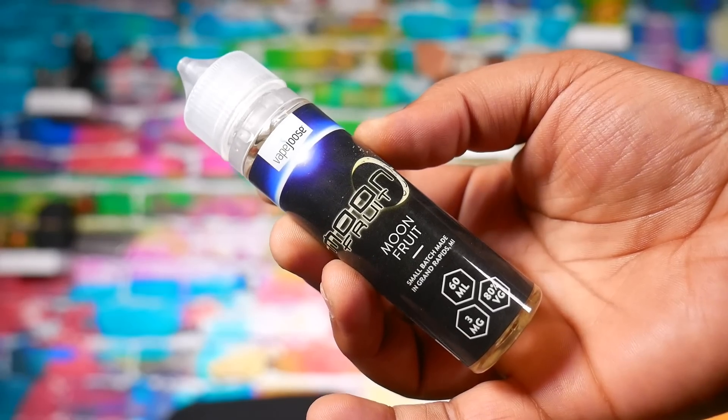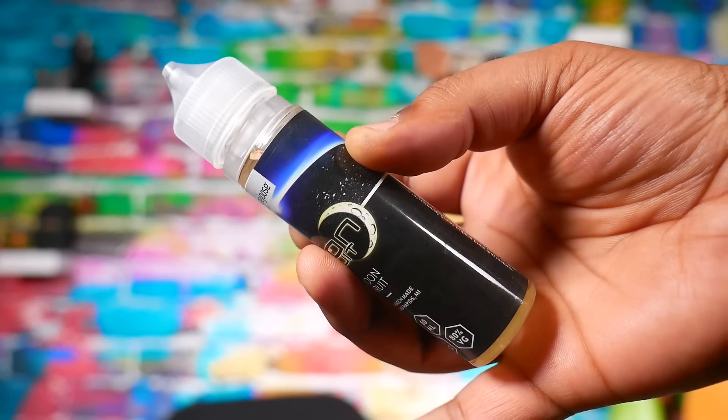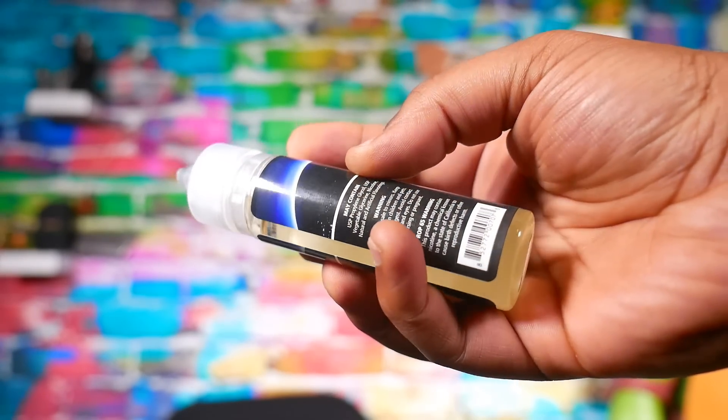Okay, that was all the flavors. Now for the scaling and overall thoughts. I like the bottles — the child-resistant caps are good. I like the whole idea of pre-steeped; you don't have to worry about steeping because right out of the box it's at its best. And $9.99 for a 60ml is very affordable — a very handsome price.